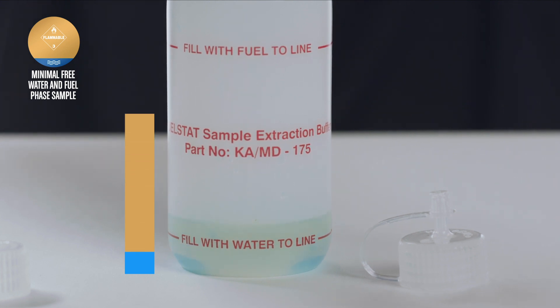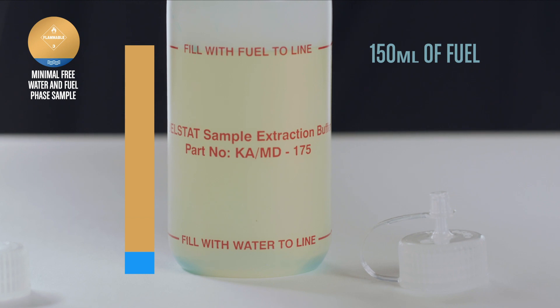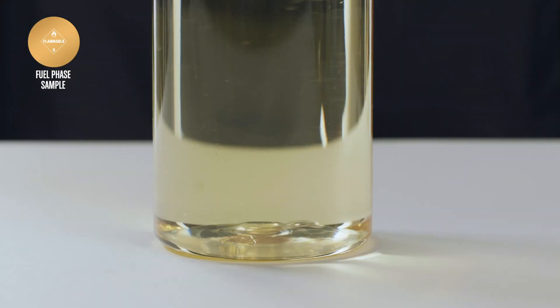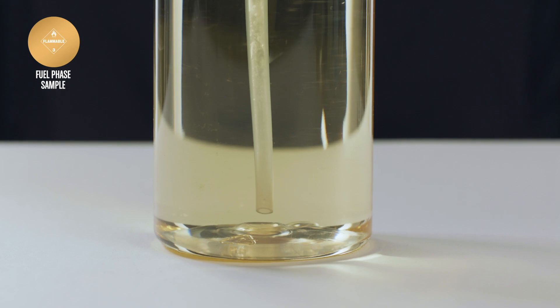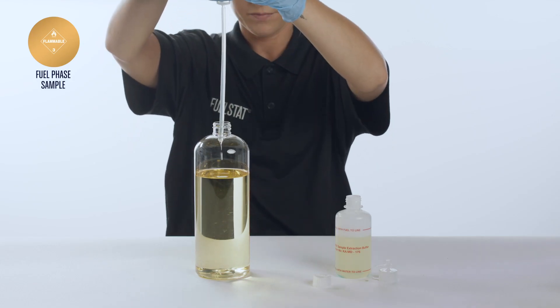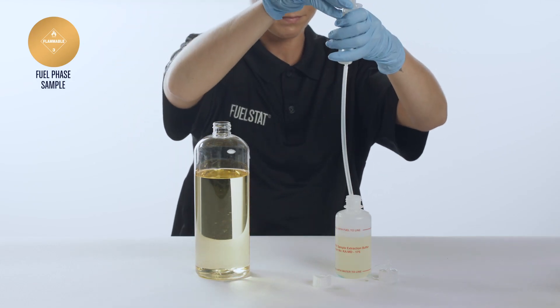You will require approximately 150 millilitres of fuel, which is 6 full syringe extractions. If no free water is evident in the sample, just extract 150 millilitres of fuel from near the bottom of the sample to fill the test bottle to the top fuel line.